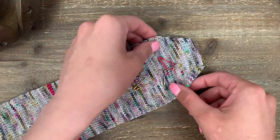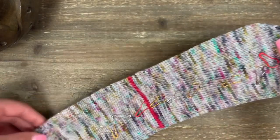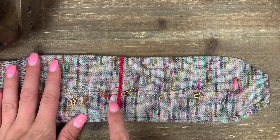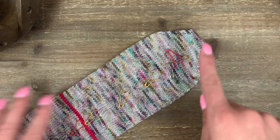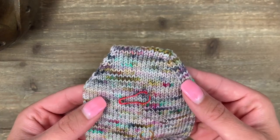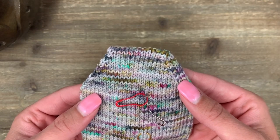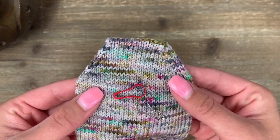We're all finished creating a nice square toe for our cuff down sock. The last step is to put in the afterthought heel. In the next video, I'll show you how to pick up stitches around the waste yarn and remove it, then we'll make a heel almost identical to this toe — the same decreases and the Kitchener stitch again. If you're struggling with the Kitchener stitch, this is probably the most challenging bit of a cuff down sock. You are not alone — just keep practicing and you will get it. See you next time.